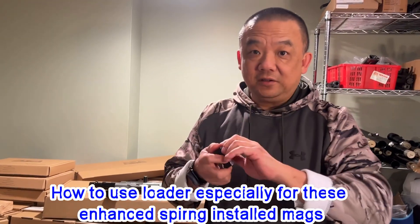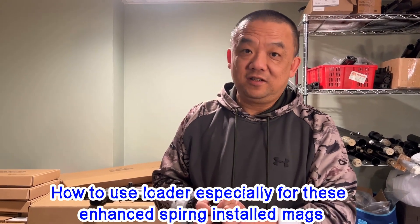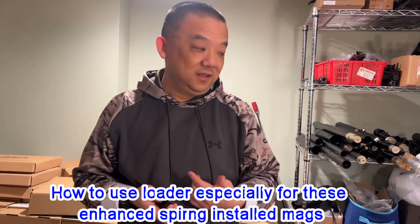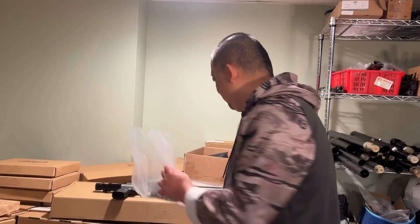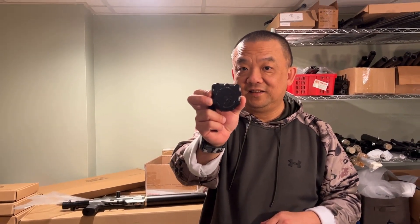If you just hand-load the S45 magazine, especially for the new magazine, it's super duper tough — to be honest with you, I feel the same thing, even me. So we did this loader. This is 3D printed — we designed it by ourselves and printed it by ourselves.